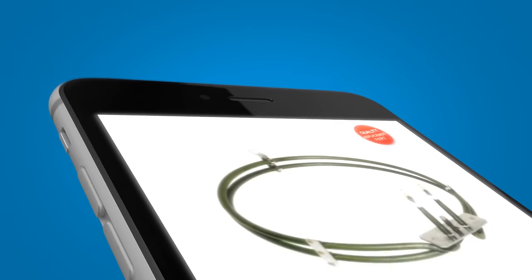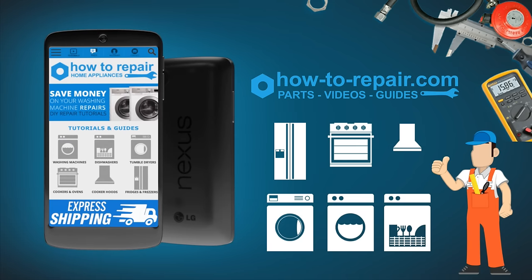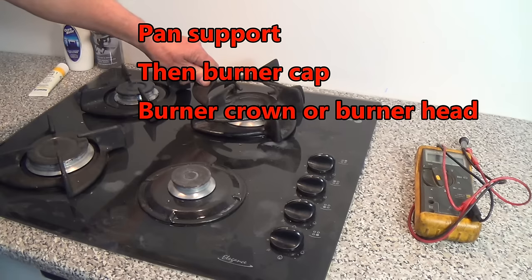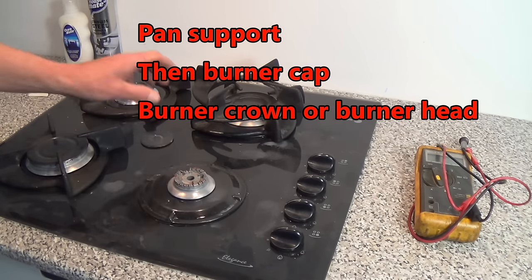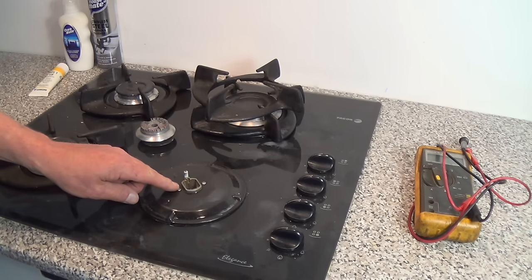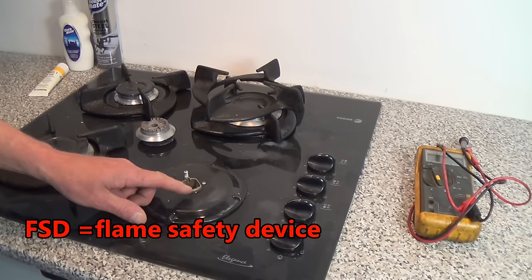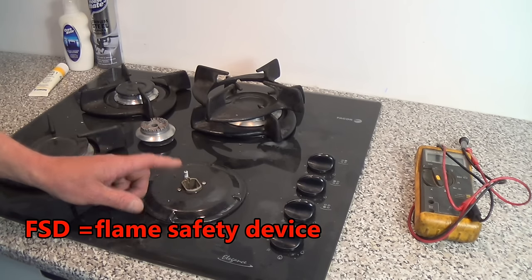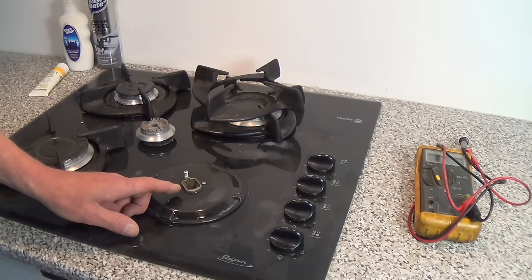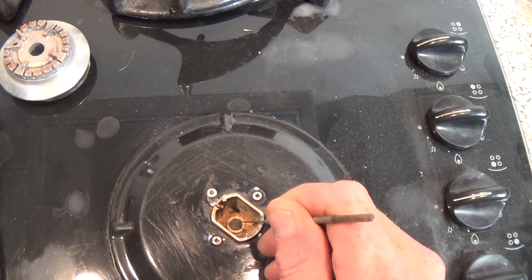So what we'll do is take the jet out and get the flame back to normal. The first thing we need to do is lift off the burner head once it's cooled down, then remove the burner cap and also the crown. This gives you access to the actual gas jet. This is an old gas hob — there's normally a flame safety device (FSD) and the spark igniter here. I'll cover FSDs in another video.